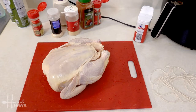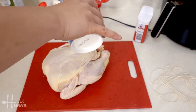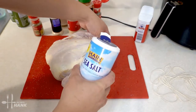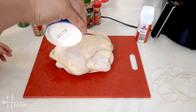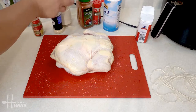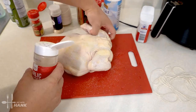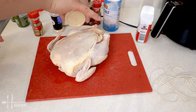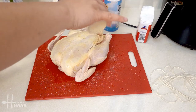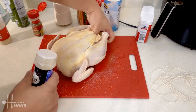The next thing we're gonna do is season it. For best results you want to let it sit overnight or at least 30 minutes. Let's add some sea salt — turn it over, do the same thing. Then some garlic powder, and some garlic powder on the other side. Some onion powder — turn it over, do the same thing.